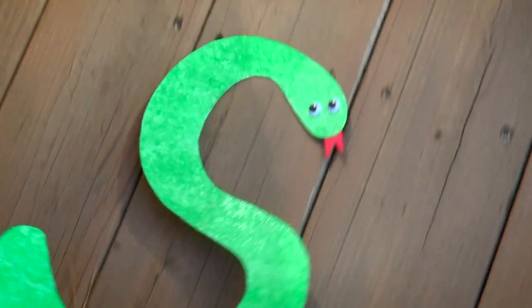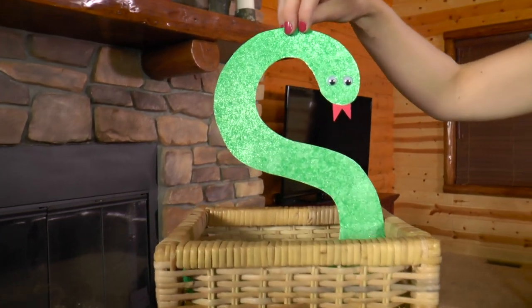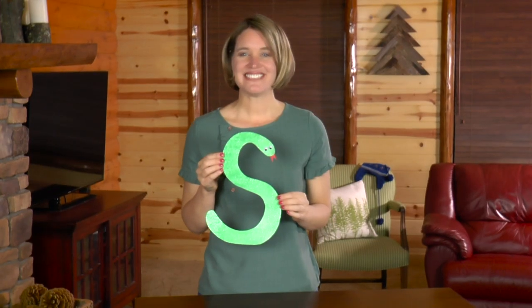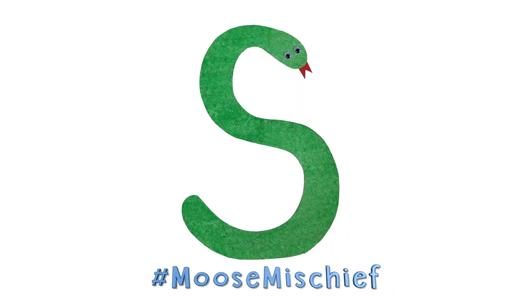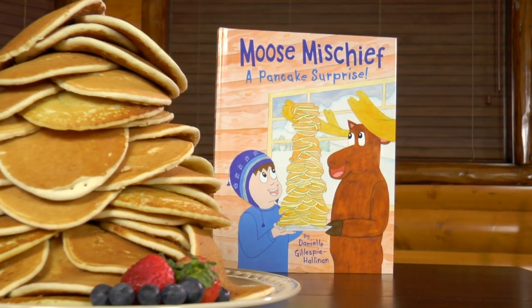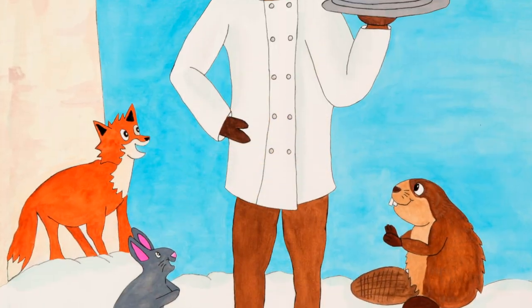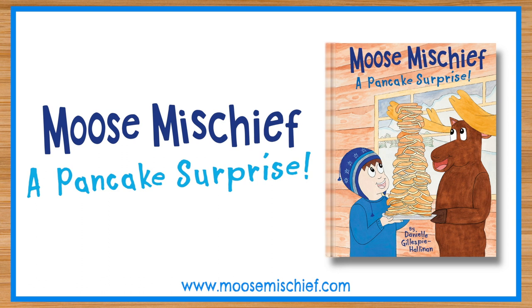Now he can go slither away! I had so much fun making this snake with you. If you had fun too, like the video below, share it with a friend, and subscribe to my YouTube channel. I would love to see your snake, so please take a picture and post it to Facebook or Instagram, hashtag Moose Mischief. Please check out my book, Moose Mischief: A Pancake Surprise — in the book, the moose claims he's the best chef in Alaska, but is that simply ridiculous? Buy the book to find out. I'll see you soon!